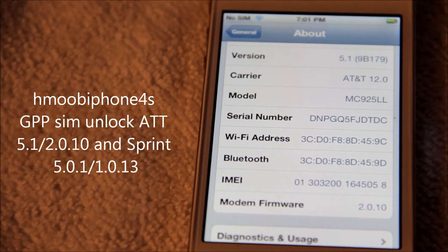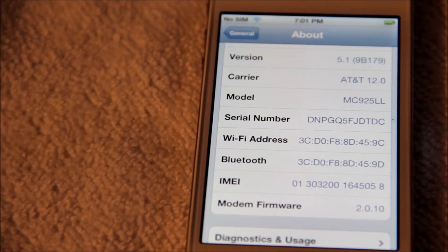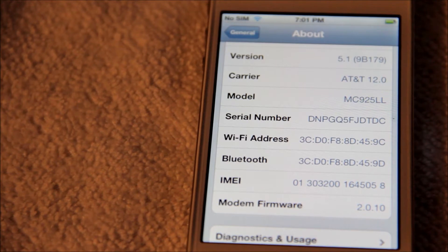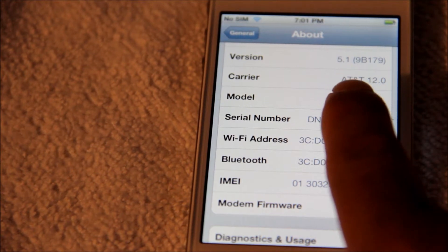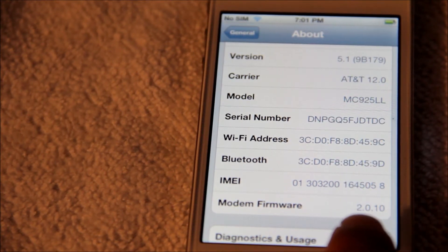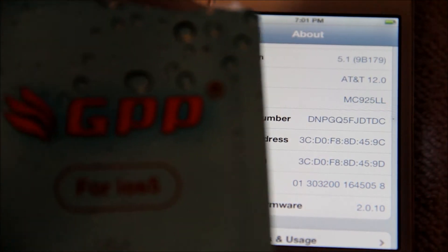Alright guys, my iPhone 4S here today and I'm going to show you how to unlock the new 5.1 version on AT&T. As you can see, it's right there — iOS 5.1 — and the carrier is AT&T and the modem firmware is 2.0.10. We're going to be unlocking with GPP today, it's the best on the market.